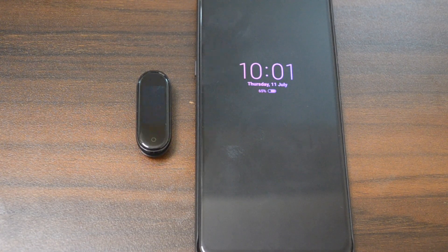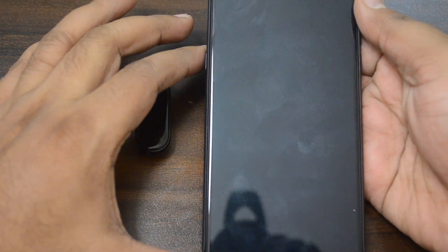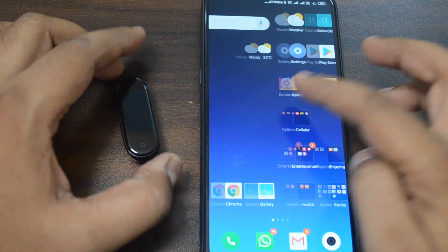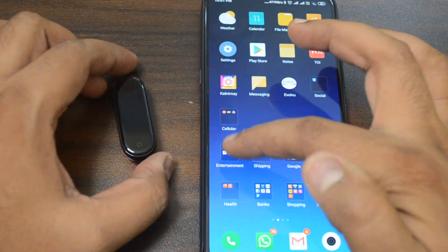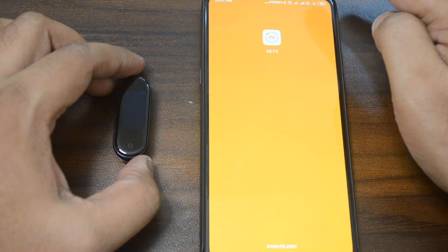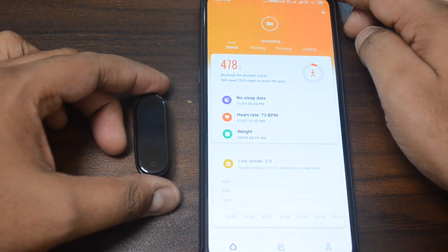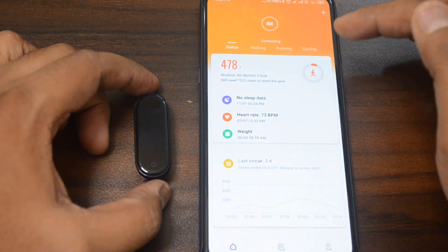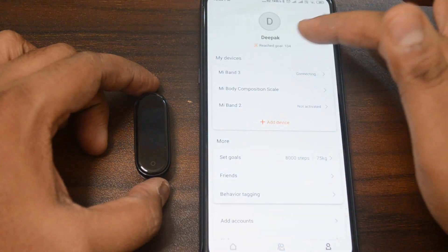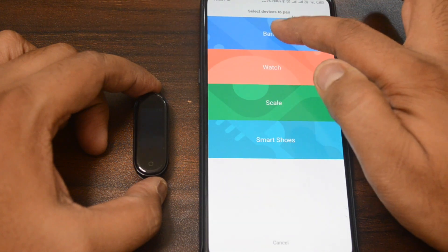I will charge it a little bit and then show you how to connect the Mi Fit application. If you already have a band connected to Mi Fit app and you add MI Band 4, then automatically MI Band 3 will be disabled.